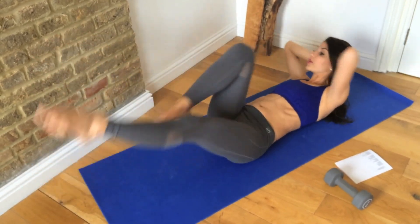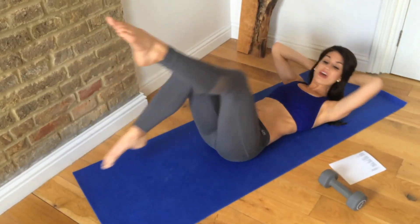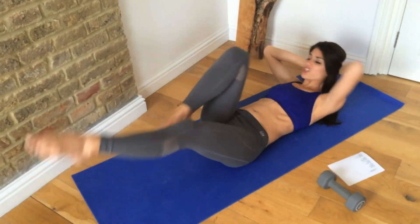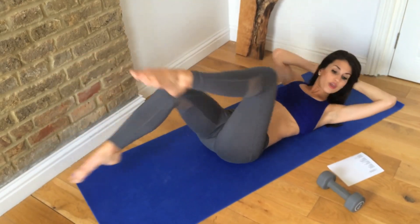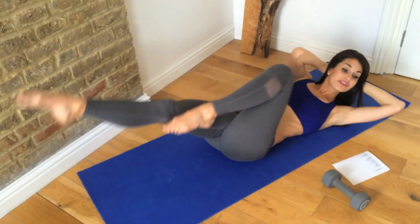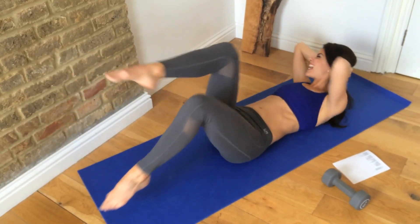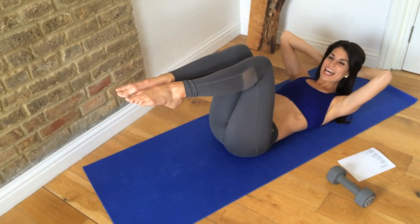One, two, three, four, five, six, seven, eight, nine, ten — keep those shoulder blades just off the mat — twelve, thirteen, fourteen, fifteen, sixteen, seventeen, eighteen, nineteen, and twenty. Good. Bring it in. Relax. Lower it down.